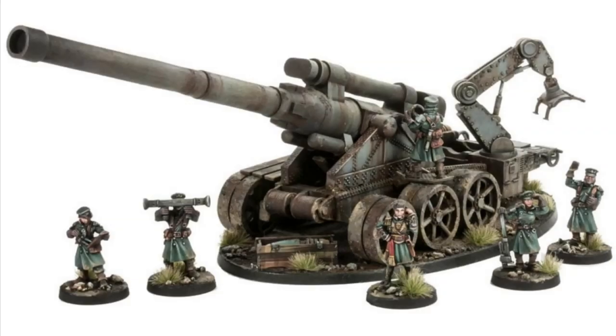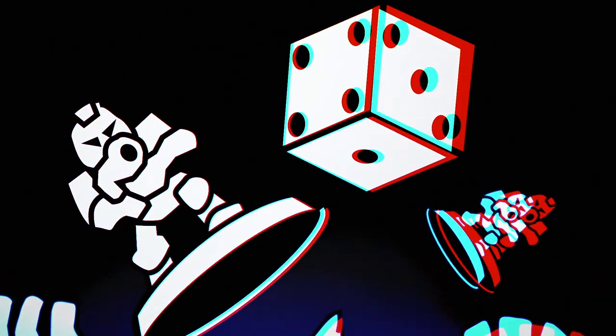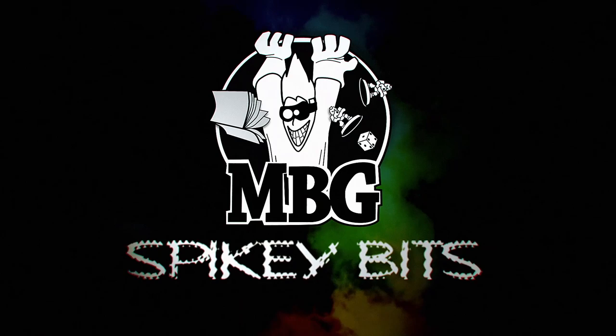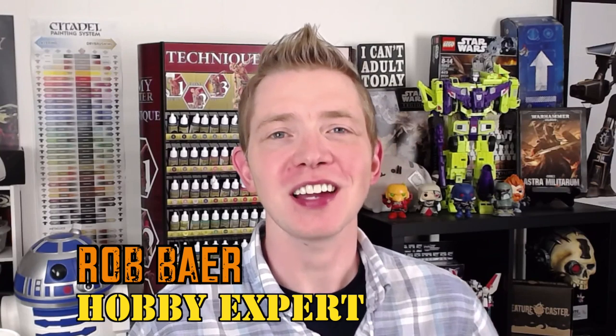The B.F.G. Spiky Bits. Welcome back Hobby Maniacs. I'm Rob Baer from SpikyBits.com.